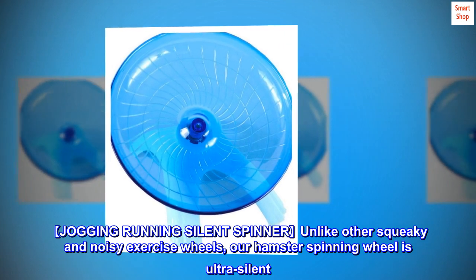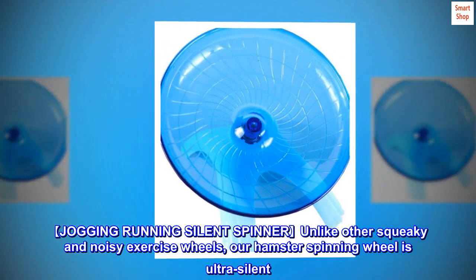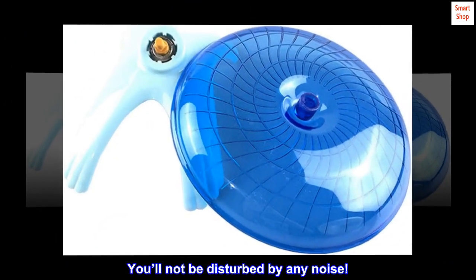Unlike other squeaky and noisy exercise wheels, our hamster spinning wheel is ultra-silent. You'll not be disturbed by any noise.